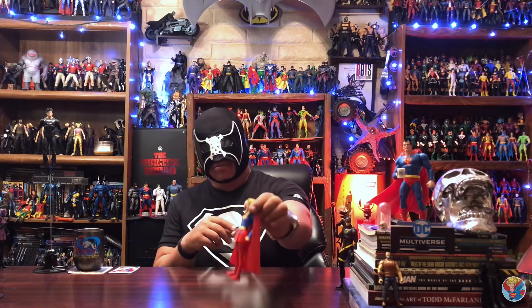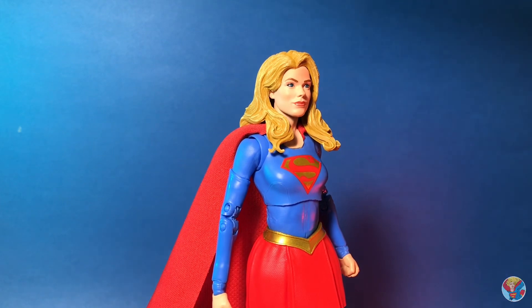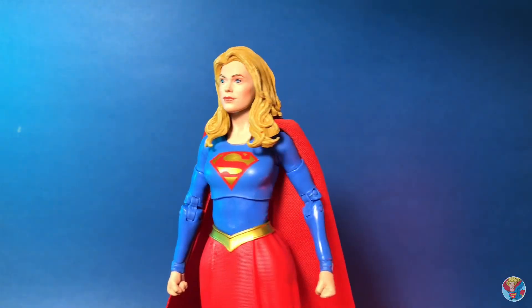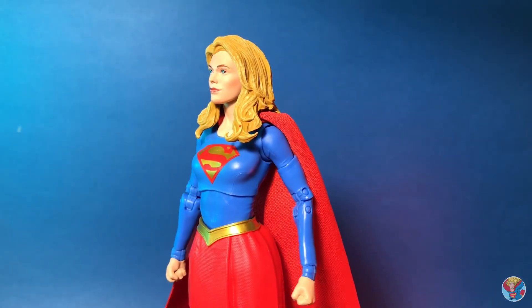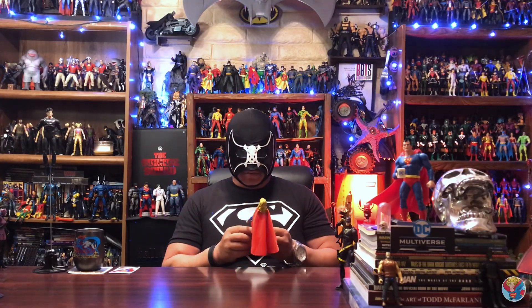Let's take a closer, more detailed look at the figure. This has been a point of contention amongst collectors - there are some cool things they did, some pretty bad things, and some things that are easily fixed. I could tell right away that I'd be able to add my own touch. I saw so many people reviewing this one and having battles online about custom legs and changing up the skirt.